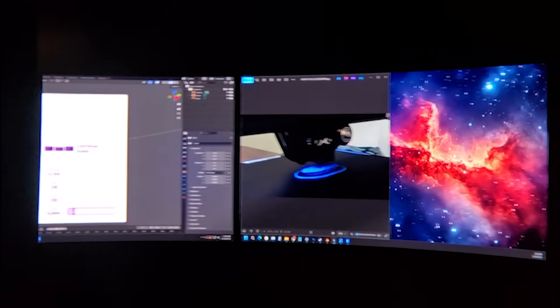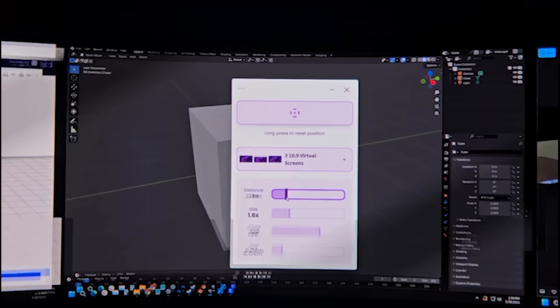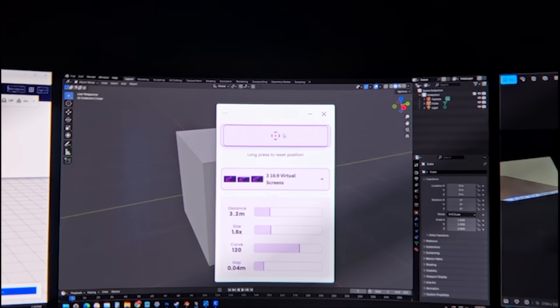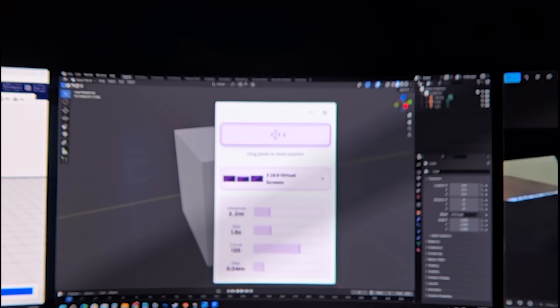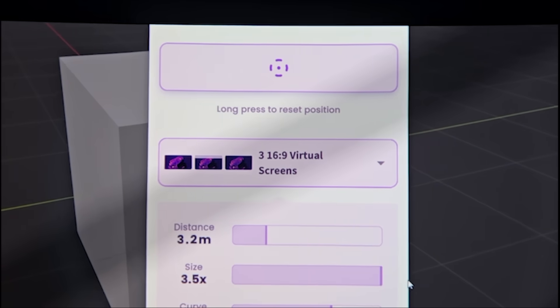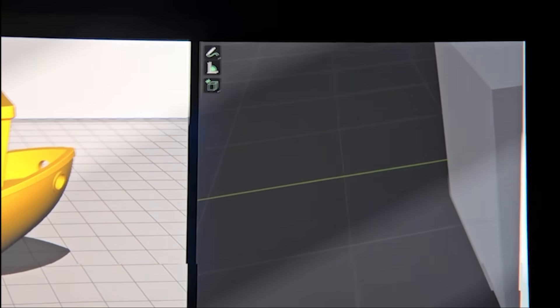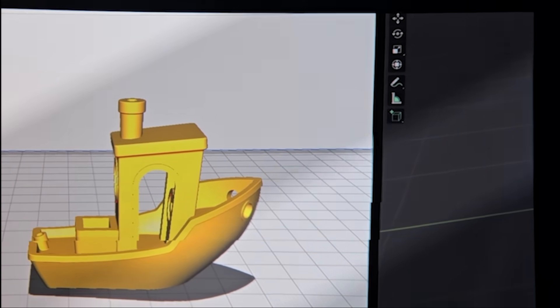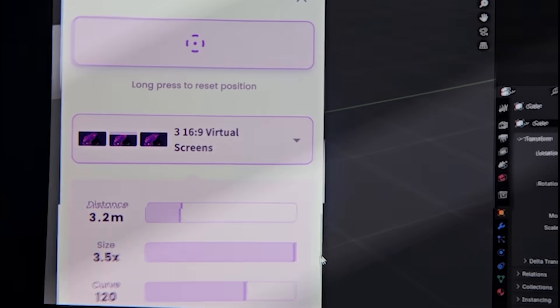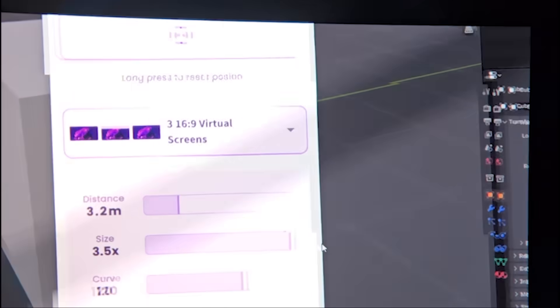There are a few issues with the Nebula app as it stands. The most noticeable is significant screen tearing whenever you move your head, which makes it seem like the app isn't fully optimized yet. I'm using a 3080, but unfortunately I haven't been able to resolve this issue through the Nebula settings or the Nvidia control panel. Please let me know if anyone has found a fix for this.